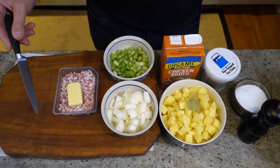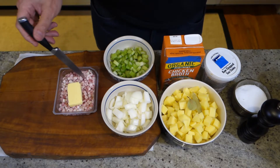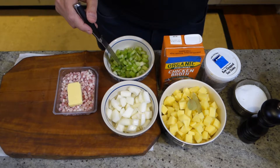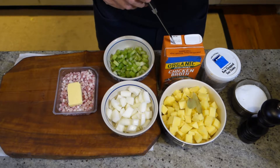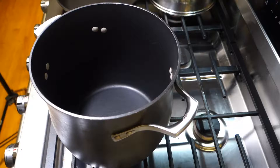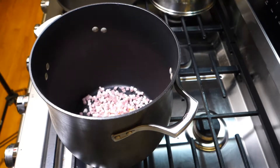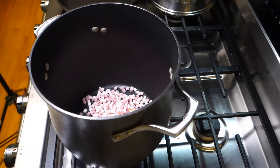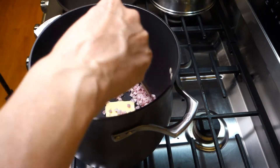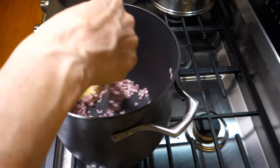We're off to the stock pot. We're going to render out some fat from the pancetta with some butter, then take that out and sweat the onions and the celery. Then we'll add potatoes and the liquid, and right at the end we're just going to heat up the clams — I don't want them to get all shriveled up and rubbery. You could definitely use bacon instead of pancetta; I just happen to like pancetta. I'm going to take the pieces out when they're brown and put them back when the soup's almost finished.